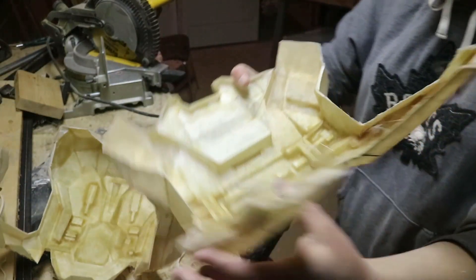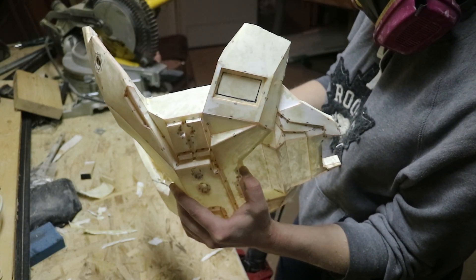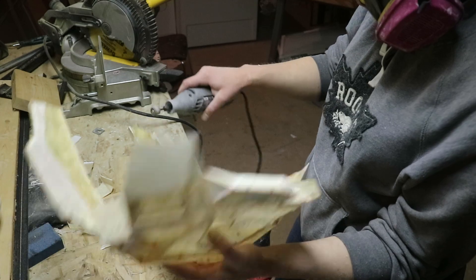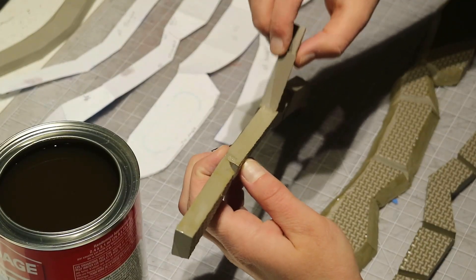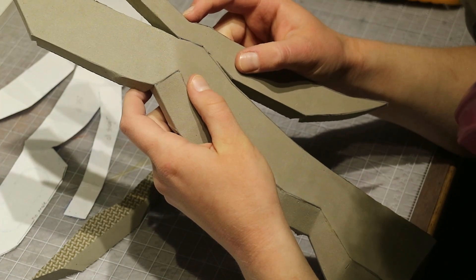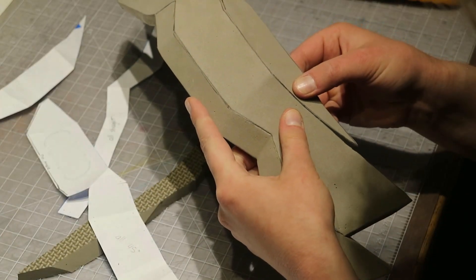I knocked down all the sharp edges with my Dremel and cut out the holes for the lights, then moved on to Bondo and filled gaps, and anywhere the armor sagged a bit during hardening. I wanted anywhere that came in contact with me to be softer so it wouldn't get uncomfortable too quickly, so the sides under my arms and around my neck are both made from EVA foam.